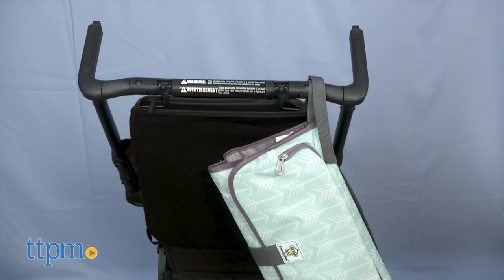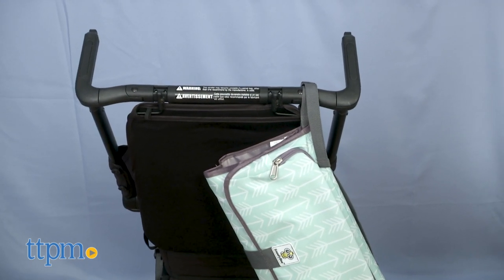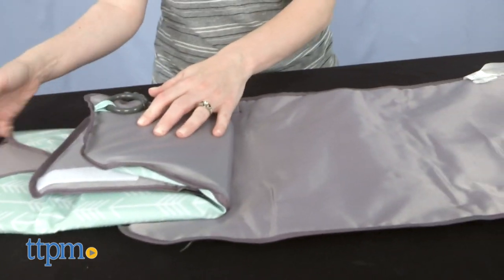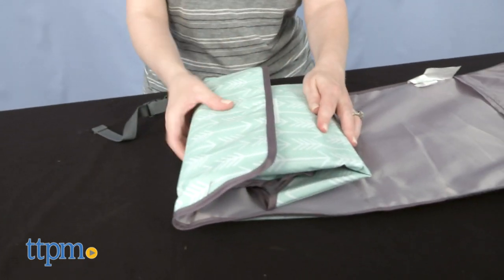Carry this by the top handle or use the buckle strap to attach it to strollers. I've seen plenty of fold-out changing pads but none have the redirection barrier. This is a pretty cool idea. What do you guys think? Tell me in the comments.